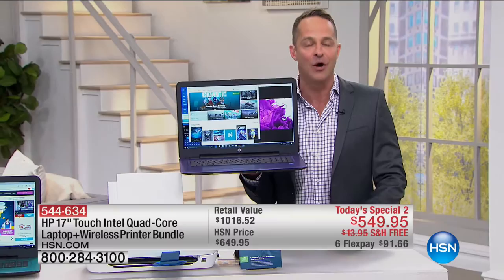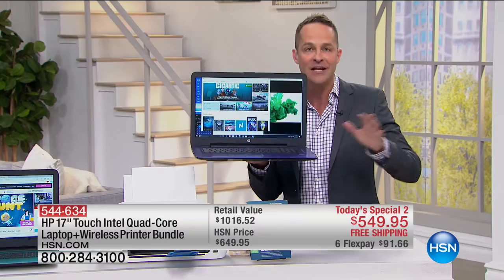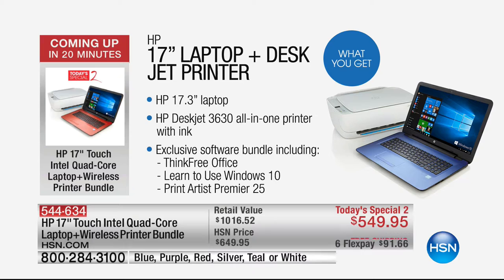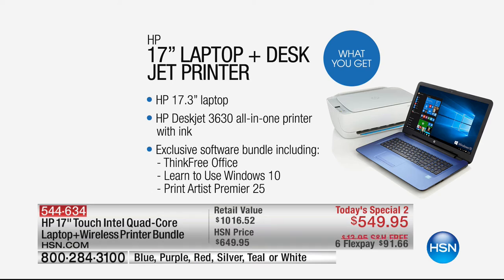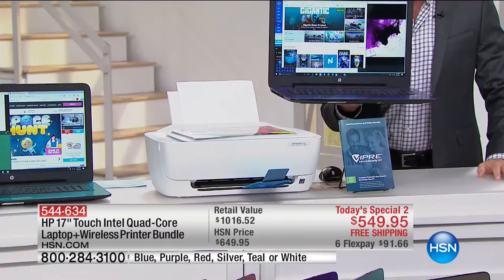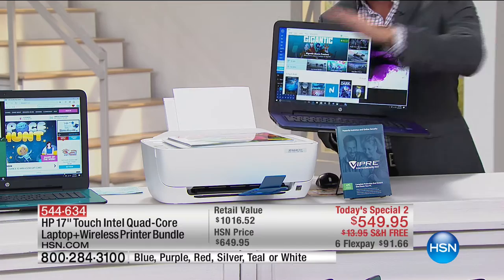A 17-inch high-definition laptop with an Intel Pentium quad-core processor, absolutely loaded with a full terabyte hard drive and four gigabytes of RAM. And this is something we haven't done in a very long time — we're bundling a printer. If your printer is old, outdated, can't print wirelessly, doesn't copy, scan, or print beautifully, it should. We're bringing you an all-in-one solution.